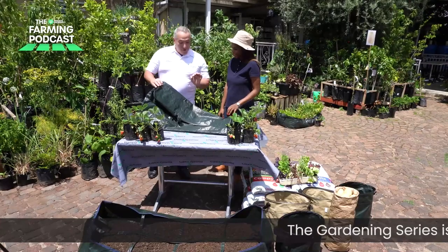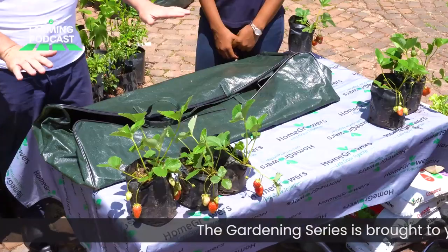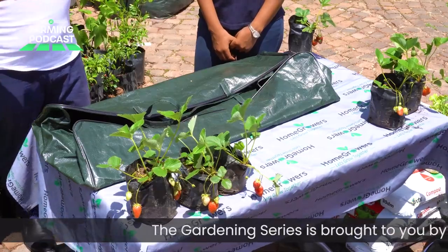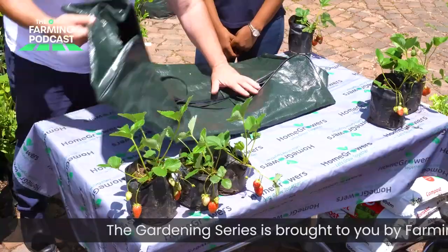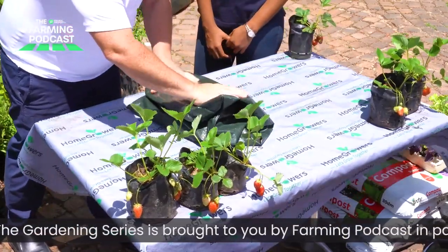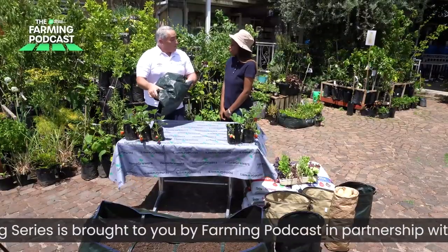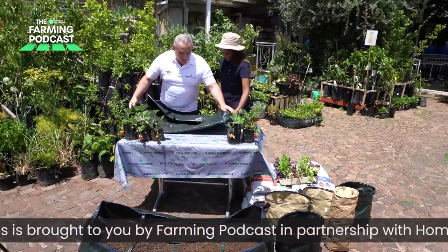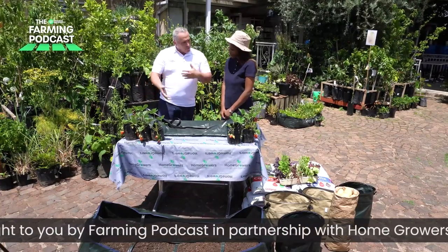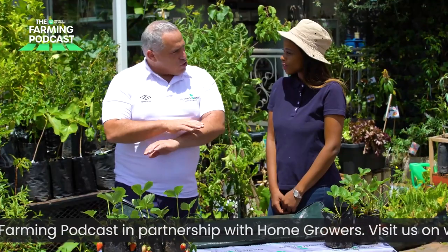Absolutely my pleasure — it is so fantastic to have you here again. This roll-up farm is something very special. When you get it, it's actually rolled up for easy transportation — hence the name, the roll-up farm. You unroll it and you have this bag. I'm going to go through the motions and the technical components around what makes this bag so special.